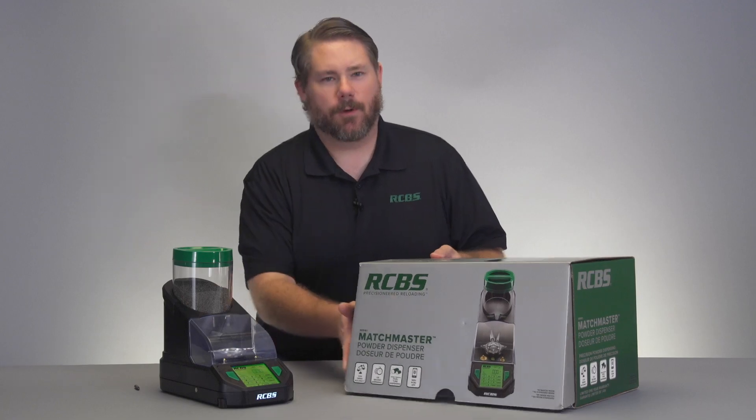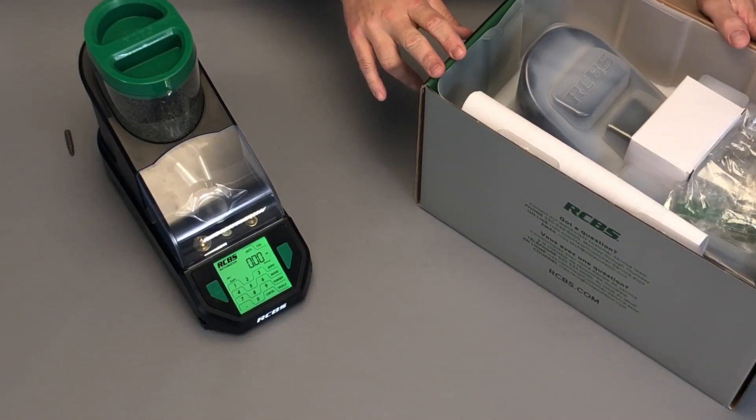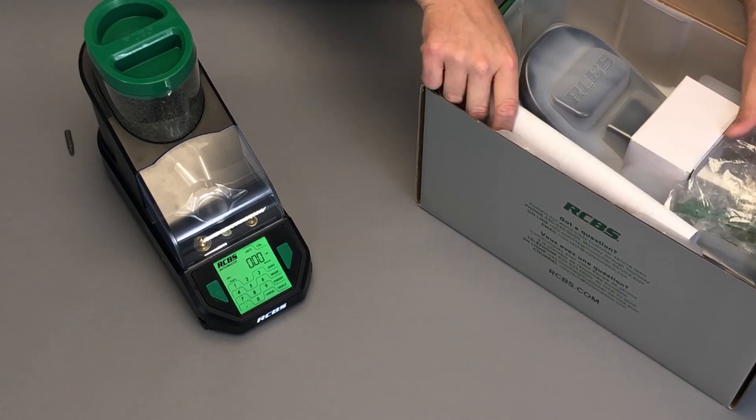So first off we're going to flip open this front tab. You open the box and you'll see that there is a white box, a hopper with a lid, and the instruction manuals.